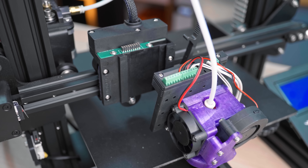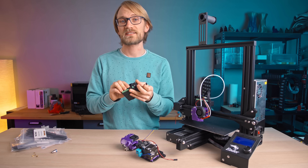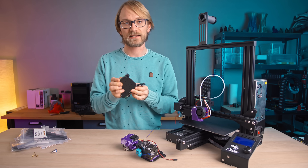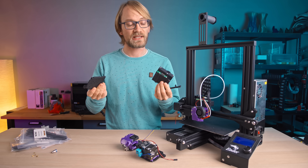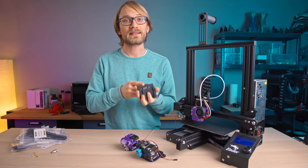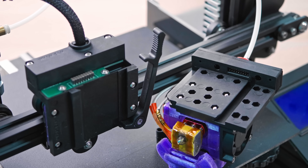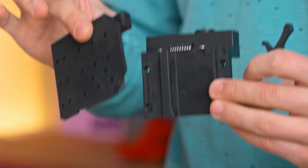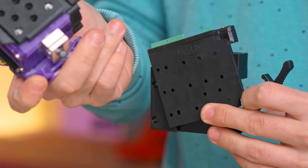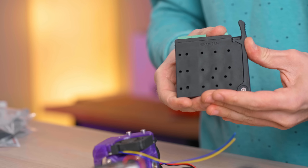This is the WhamBam Mutant, patent pending. It's a quick-change system for 3D printers and light-duty CNCs, be it with a routing head or something like a laser. You have one part that stays on the machine — they're calling this the fixed plate — and one part that stays with the tool head, that's the mobile plate. And they lock together with a pretty simple but effective mechanism.